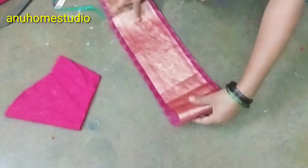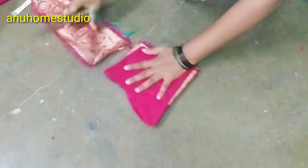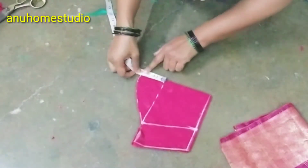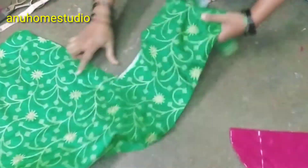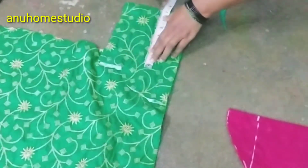I cut this out. I'm going to put a different color — I'm going to put a green color. I'm going to cut this cloth and cut it out.